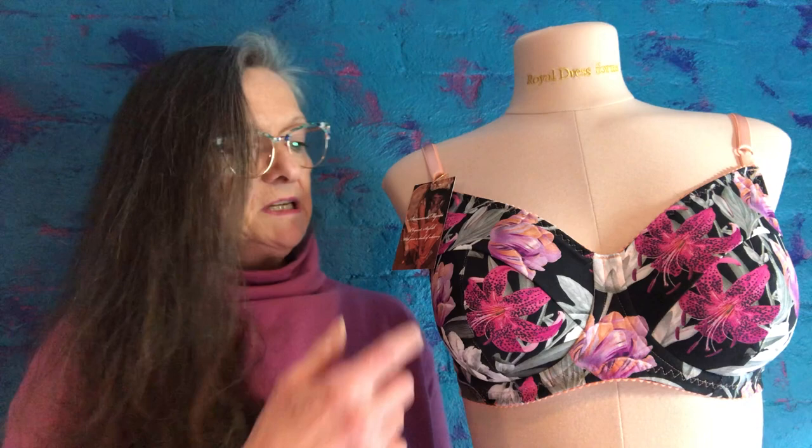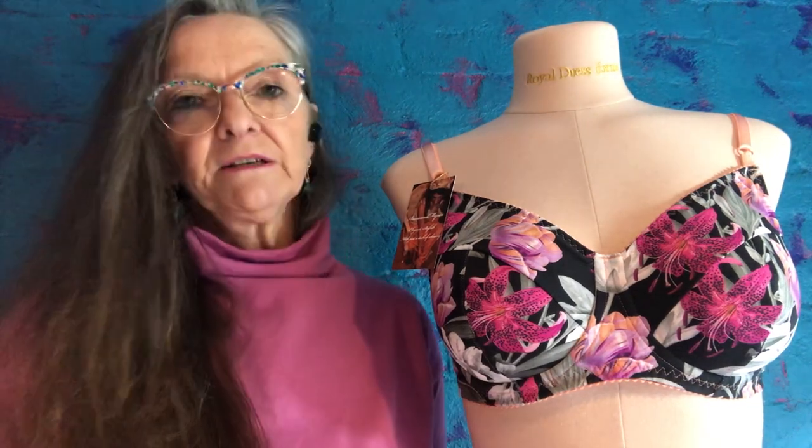The first pattern I'm going to show you is this three-piece bra cup pattern, which I've already used, and then I'm going to show you how I would do it for the Grace Bra pattern. I actually haven't done it for the Grace Bra pattern yet, but I'm sure it would be adaptable.